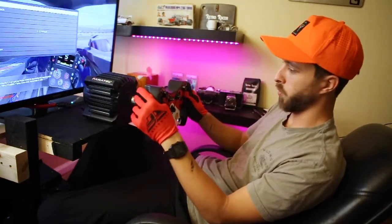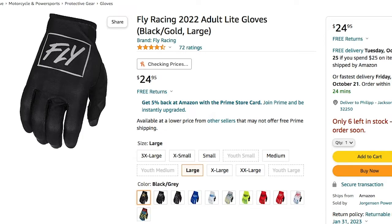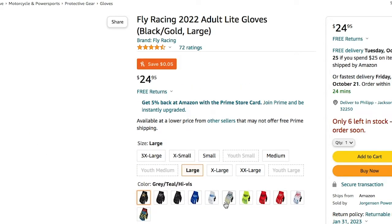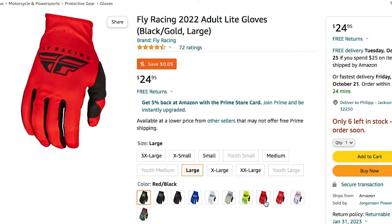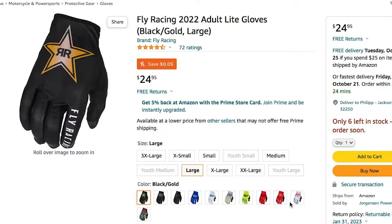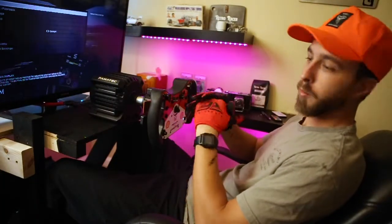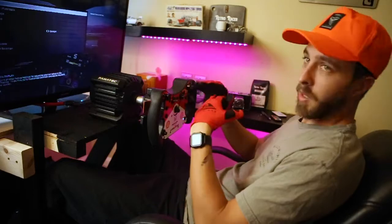They're great for this wheel. I got the red and black colorway to kind of match my wheel, but they have probably 12 to 15 different colors you can choose from. Make sure you check it out on Amazon — I'll put the link down in the description. Let me know what you guys think about these gloves and if you think I should cough up a little more money and get some better ones. Make sure you like and subscribe — got lots more sim racing videos to come, so until next time, see you guys later.